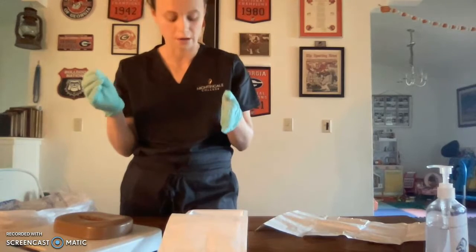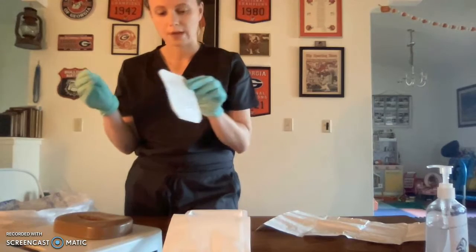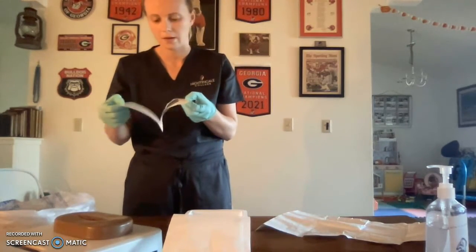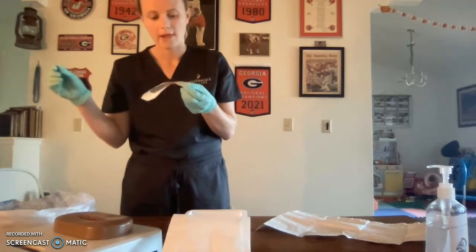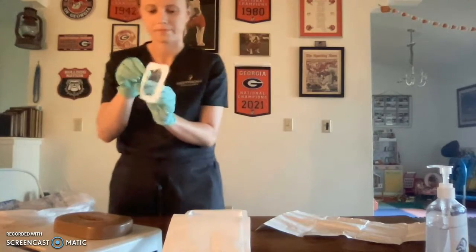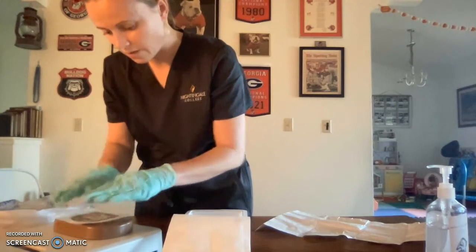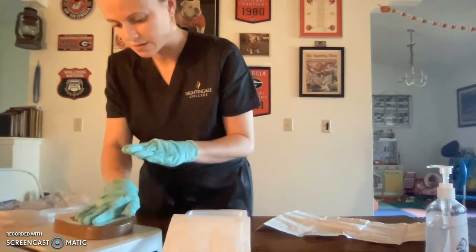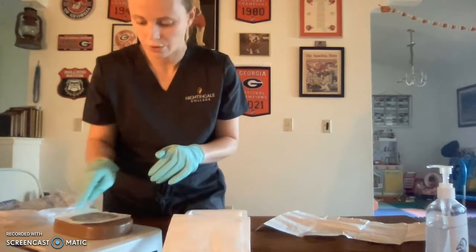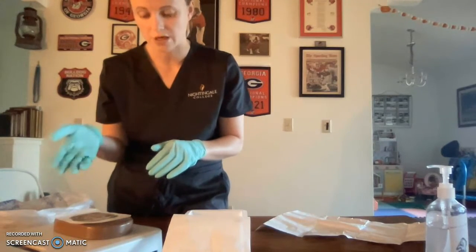Now we can move on to applying the Tegaderm, the transparent dressing. Now I can use two hands. I'll remove the backing and drop it in the biohazard waste bag. I will apply it over the wound starting in the center and gently rolling out, then pat it down to ensure it's stuck on properly. In the real world this white border would be removed, but due to possible remediation I want to leave that on.